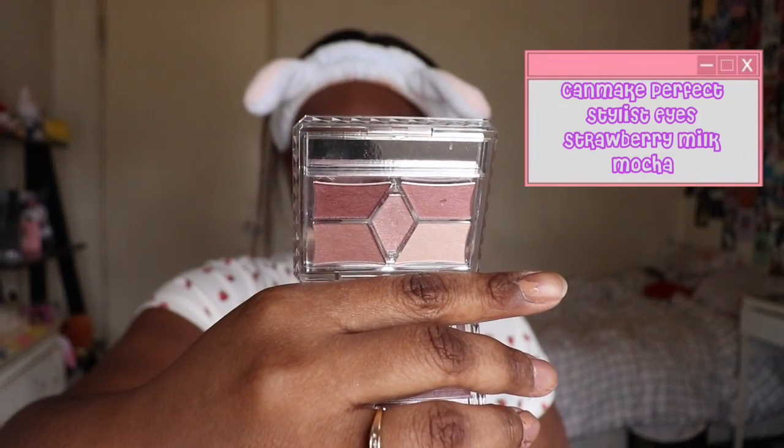For eyes, I used an eyeshadow primer just to give my eyes a base. Then I'm going with the Canmake Perfect Solid Eyes — the first pot I'm using is in Strawberry Milk Mocha. I'm taking that pinky brown shade and blending that all over my lid.